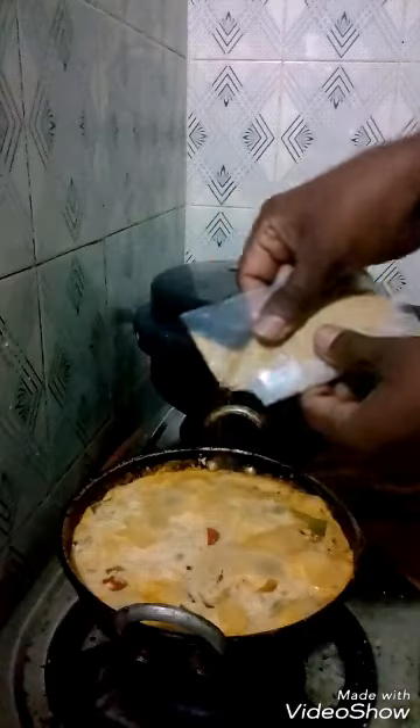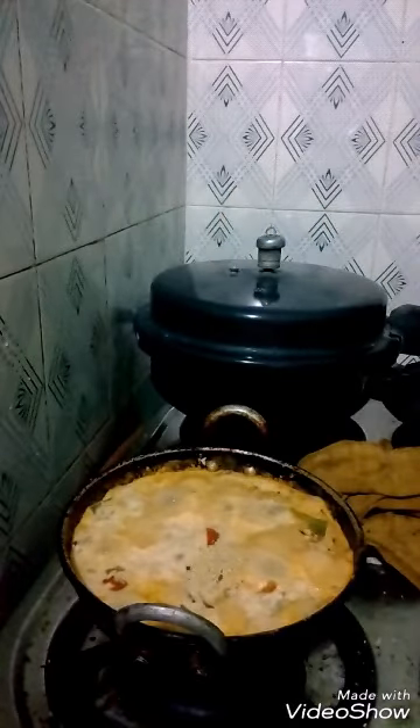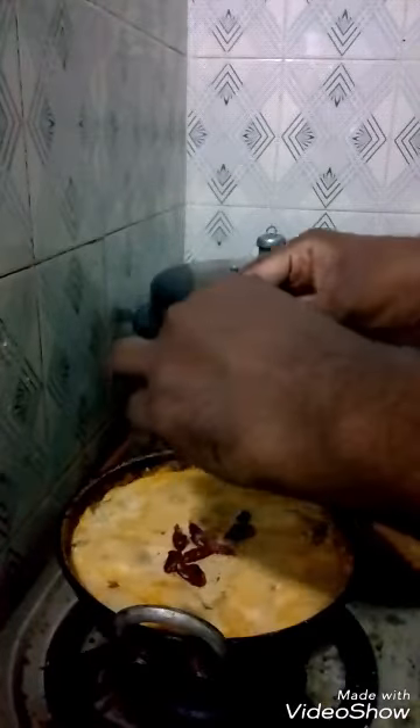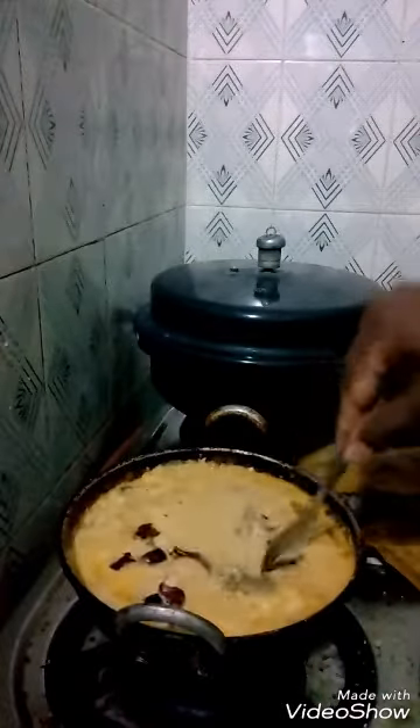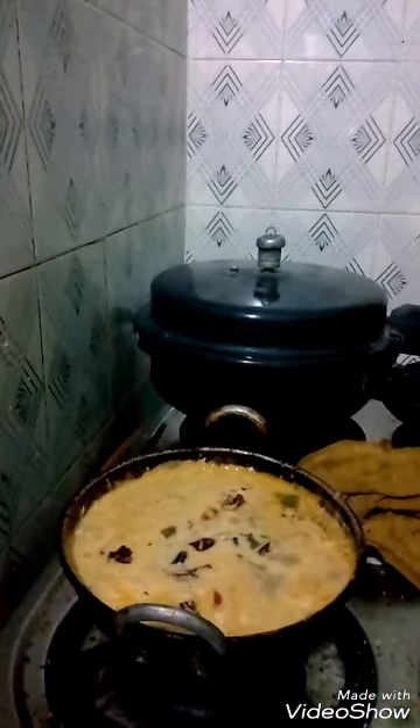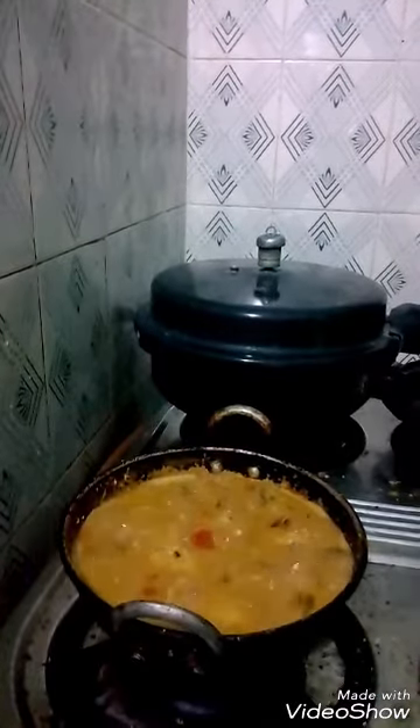You add a little quantity of coffee seeds to it. You also add the red chili — anybody who wants more chili can add it. Mix it very well and boil it until the avara is cooked.